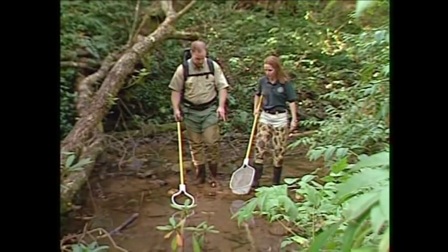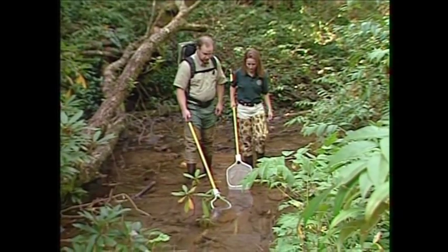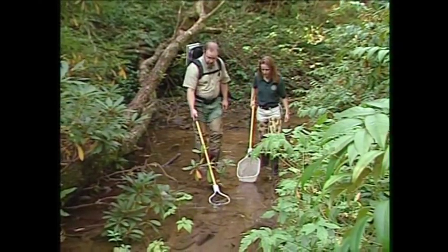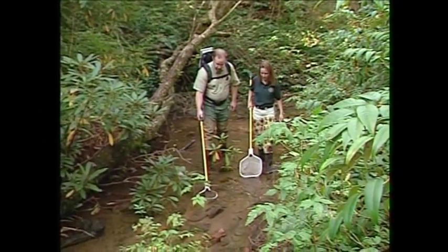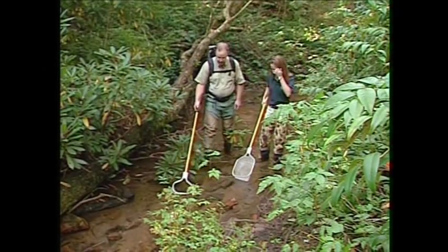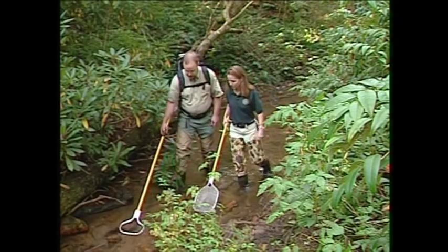We're in King Creek now, looking for signs of restoration success. We restocked brook trout here last fall before spawning season, so we're hopeful to see some of the adult fish we originally restocked as well as young-of-the-year fish — evidence of reproduction from those adults. We checked once back in the summer and had really good success — we saw both young-of-the-year fish and the adult fish, which was a good sign.